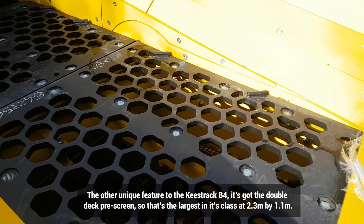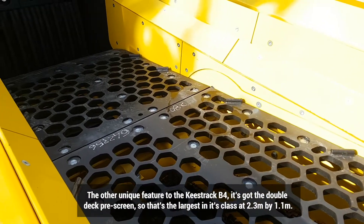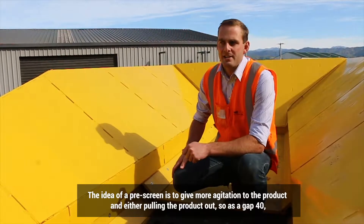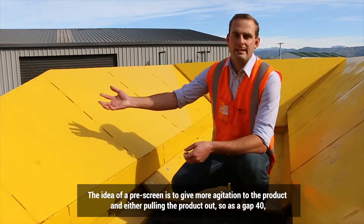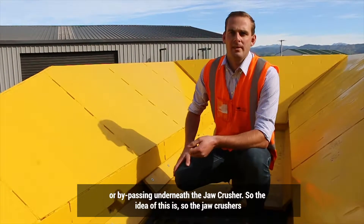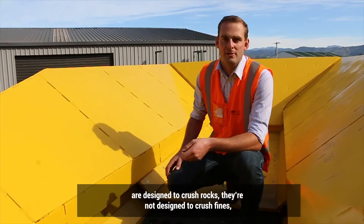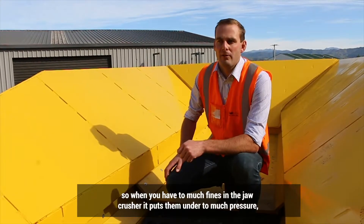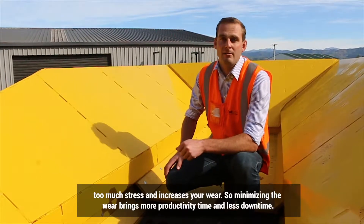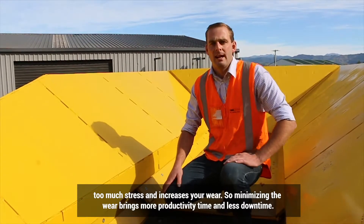Another unique feature of the Keystrag B4 is the double deck prescreen — the largest in its class at 2.3 by 1100. The idea of a prescreen is to give more agitation to the product and either pull the product out, say at a gap of 40, or bypass it underneath the jaw crusher. Jaw crushers are designed to crush rocks, not fines. Too much fines in the jaw crusher puts it under too much pressure and stress, increasing your wear. Minimising that wear brings more productivity time and less downtime.